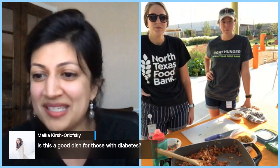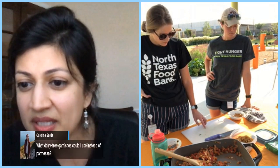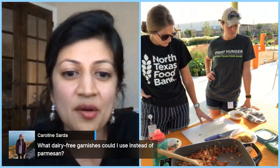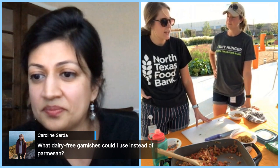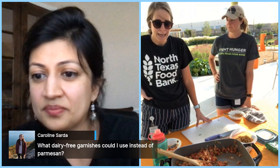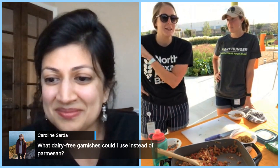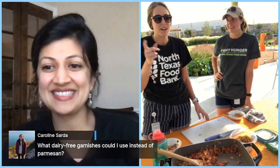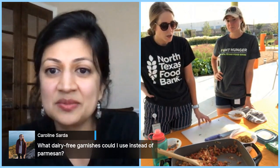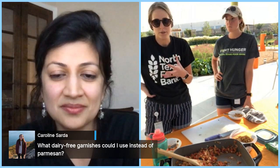Caroline asks what dairy-free garnishes could be used instead of parmesan. They make vegan cheese if you want to try that. You could also use herbs — fresh parsley or fresh basil on top would add a nice extra little flavor. I was actually going to run back to the garden and snip some herbs, but yes, herbs are a great dairy-free topping for this dish.